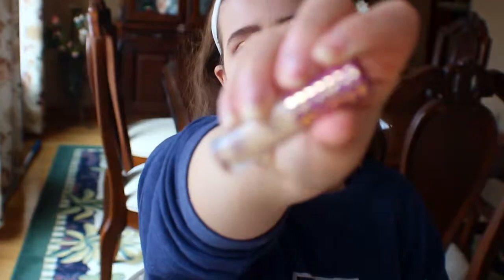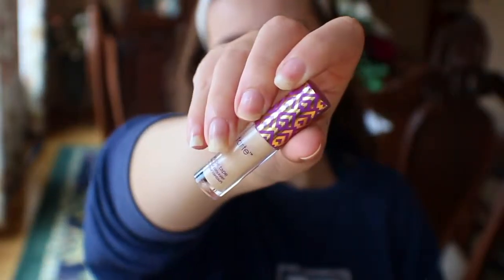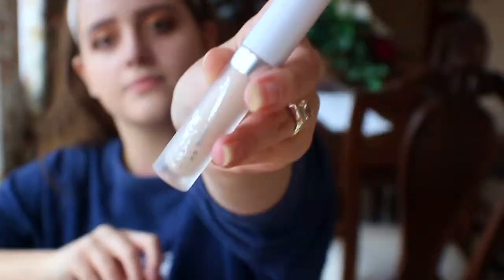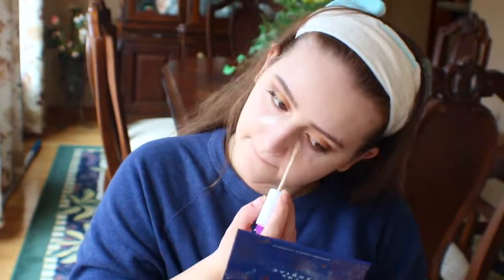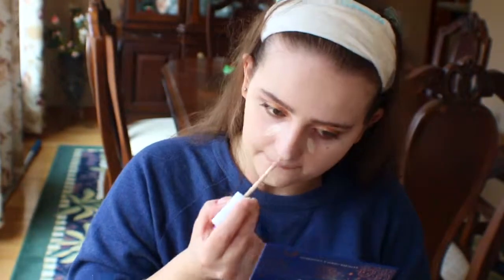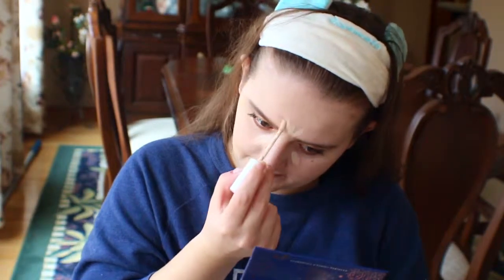For concealer, I'm taking the Tarte Shape Tape Concealer and also the ColourPop No Filter Concealer, and I'm mixing the two because the ColourPop one was a little too light for me — I got a little bit tanner — so I mixed in a little bit of the Tarte one to get the perfect shade.